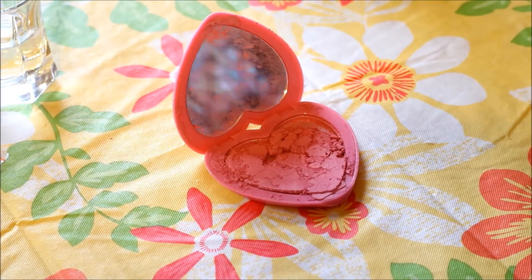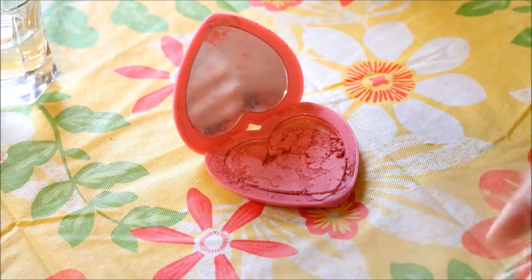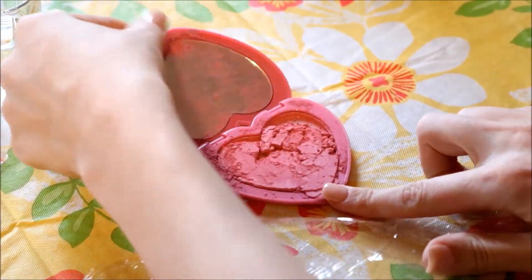So this is what my blush looked like when it came in the mail. I think it had a rough ride to my house, but I wasn't too worried because I knew I could fix it.